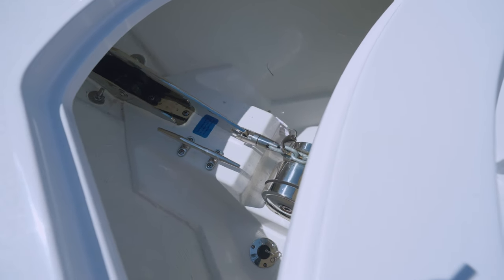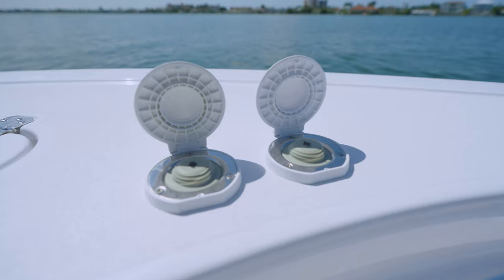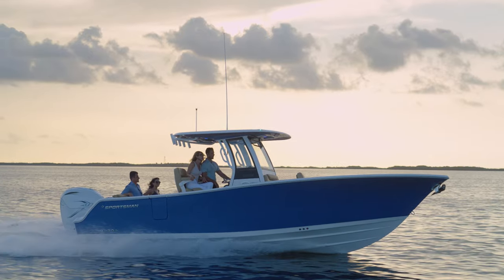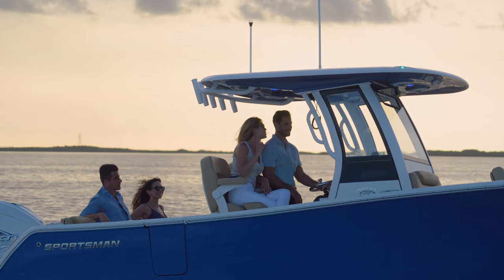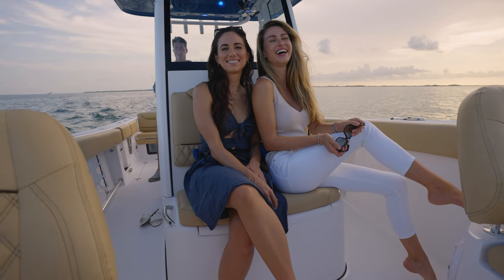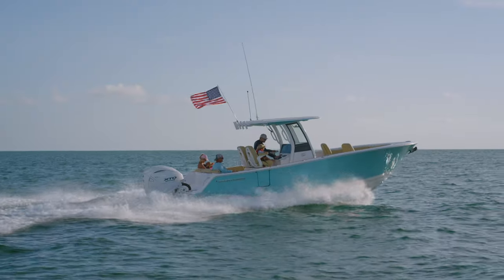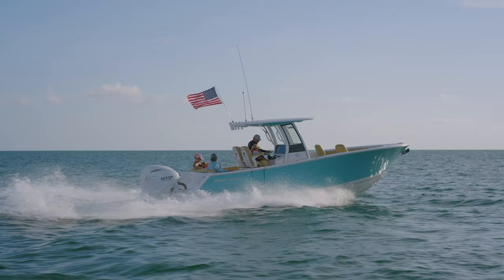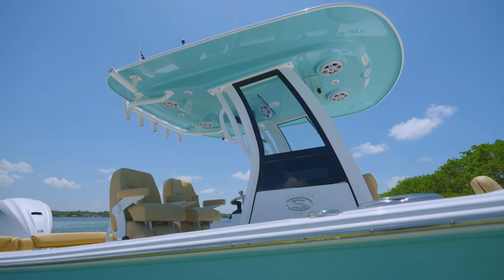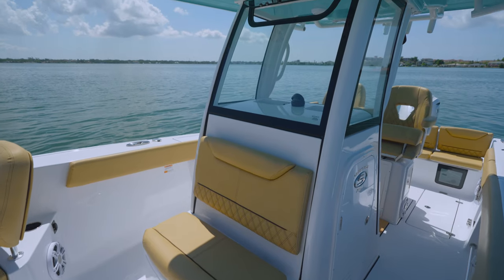Opening the lid reveals the through-hull windlass anchoring system. This design leaves the top deck without any obstruction, and we've included foot controls at the bow for easy operation. The console of this boat features a modern and sleek look that follows the Sportsman design language. The hardtop frame is built using sturdy D-tubing that is extruded from a single piece of aluminum.